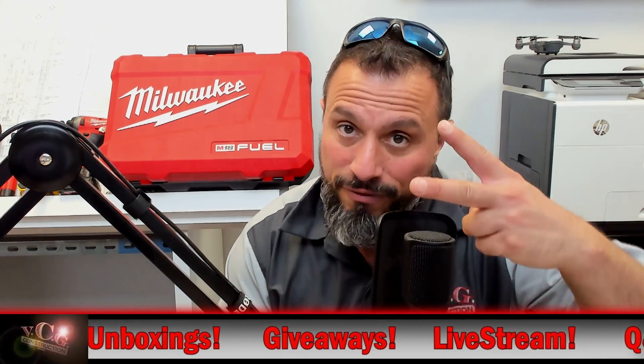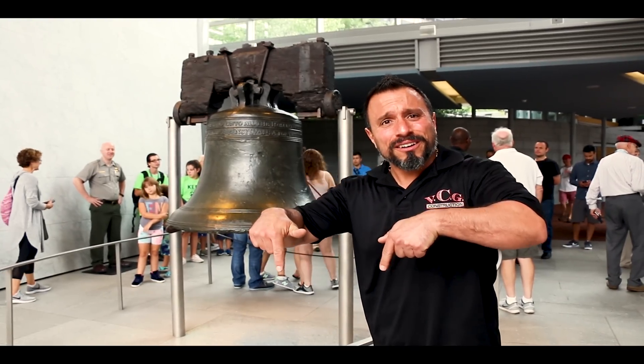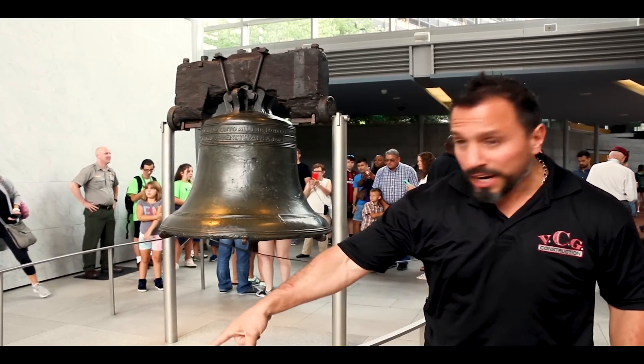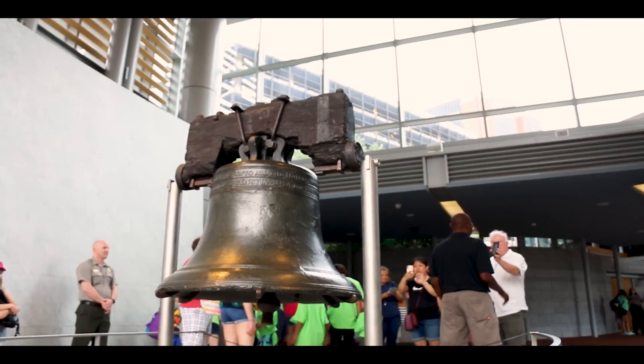Thanks a lot everybody, we'll see you all on the next one. If you want more, ring that bell like it's 1776 and let all notifications through. Not subscribed yet? Smash the subscribe button. After that, watch the next video — see you later!